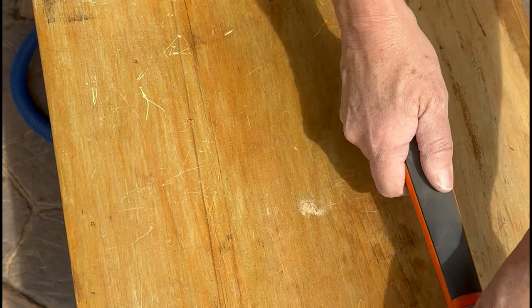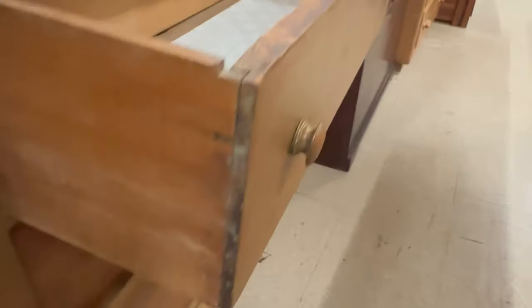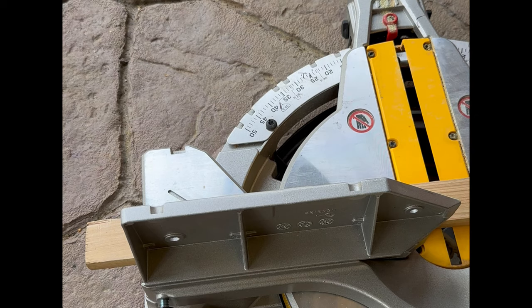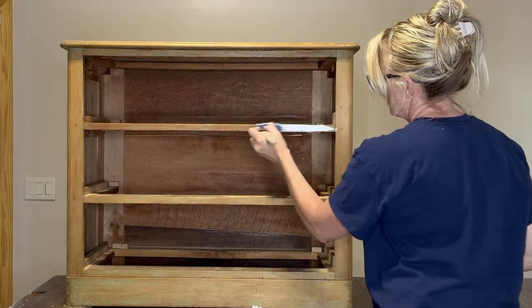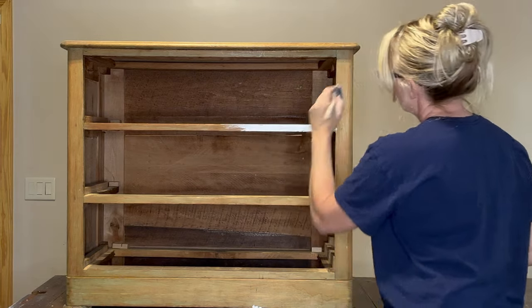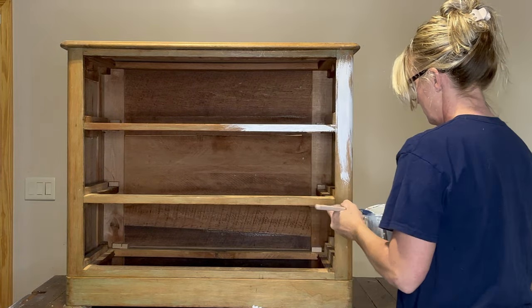Next I'm going to prep my dresser so I can go ahead and paint it. I need to clean it really well, take the handles off, and take the surface off the top of the dresser. The dressers are quality made — you can see the dovetails were hand cut. However they are a little wonky, so I'm going to cut some new slide guides and attach them before I start painting.